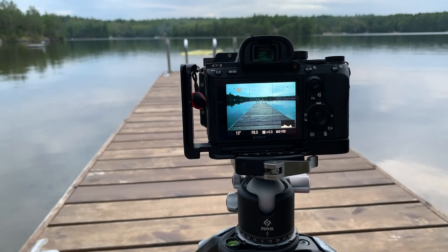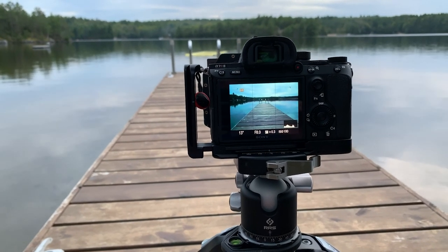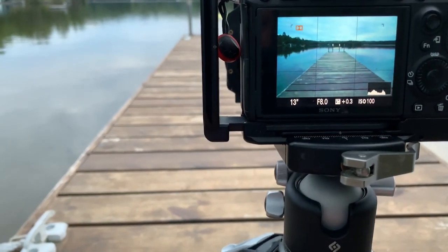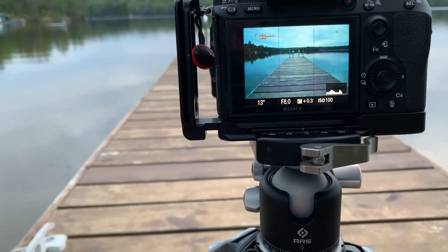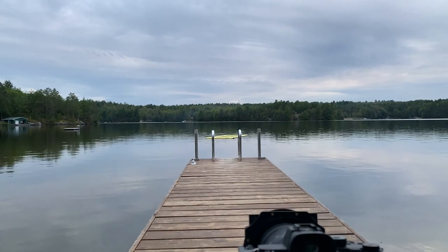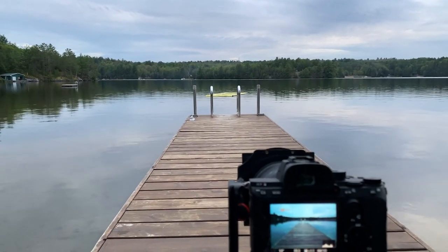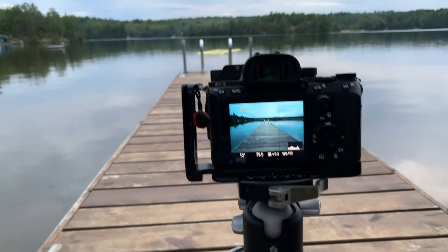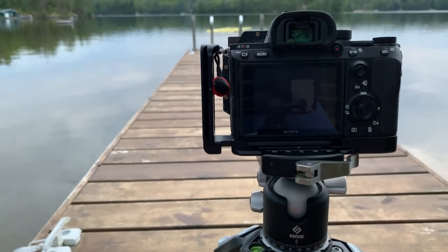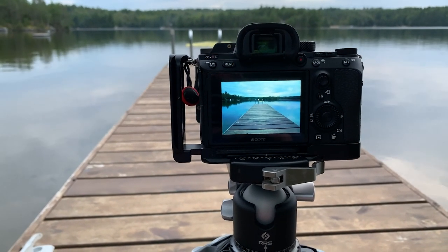This shot here: F8, 13-second exposure, with my little stopper on. As you can see from the histogram, it's a little bit on the left, but still plenty of room. The colors in the sky are actually a little more purpley than what's showing on the back of the monitor, but still not a lot of great light — though still interesting enough clouds and a nice reflection. Here is the edited image right now.